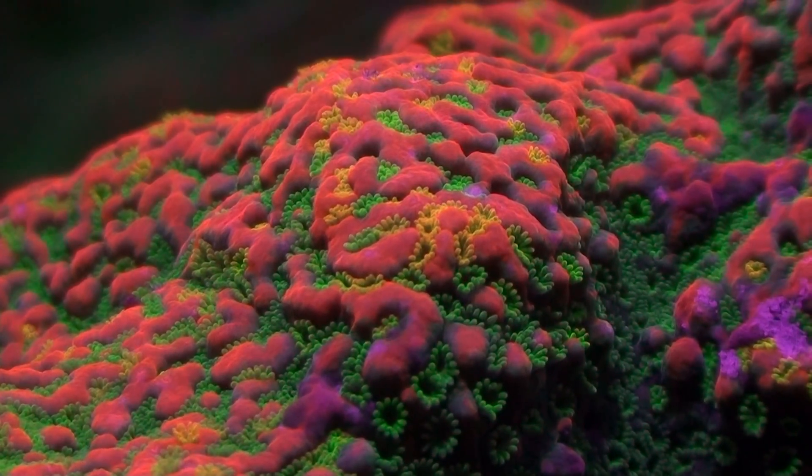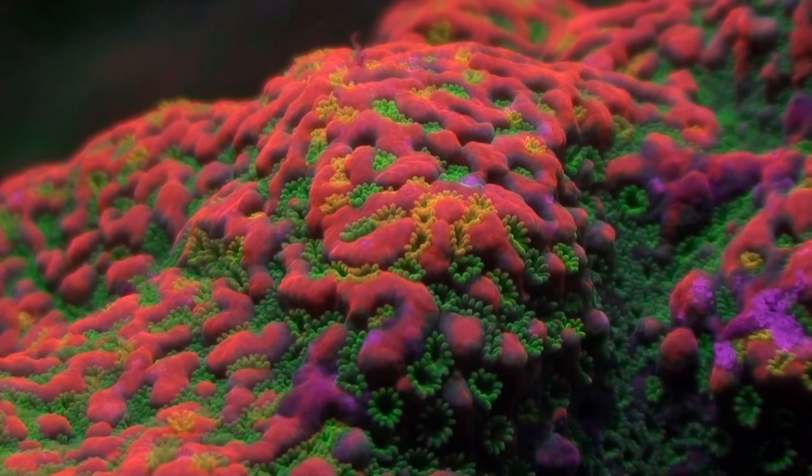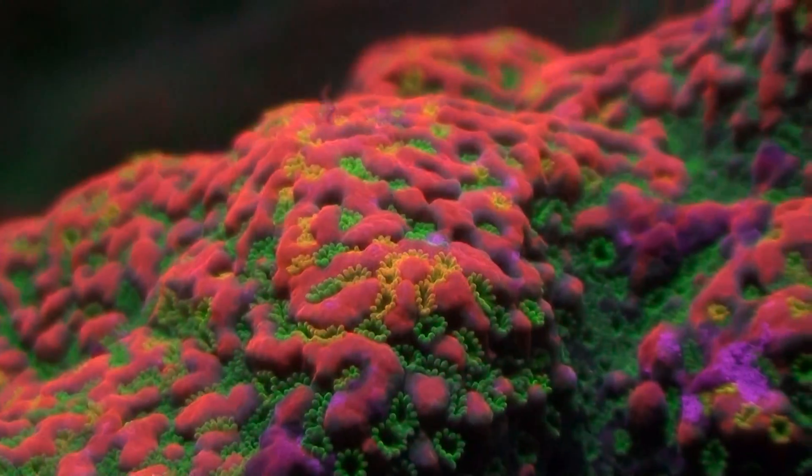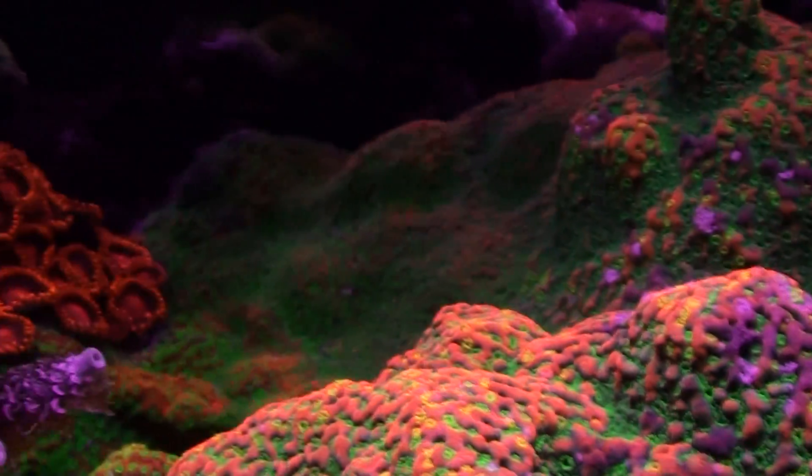Under the lighting it also shows some yellow polyps, so really it's kind of a quad color. It's a sunset montipora with the orange base, the purple base, the green polyps, and yellow polyps. Like I said, it's very colorful and it's a huge coral.